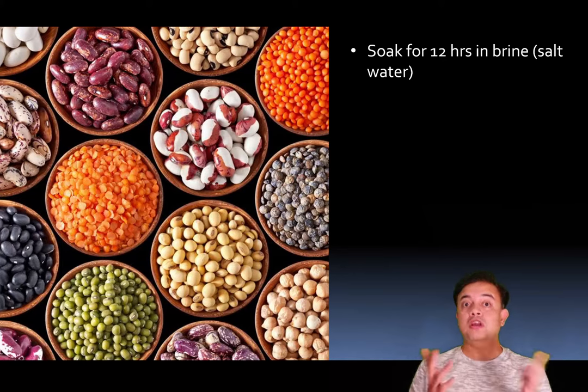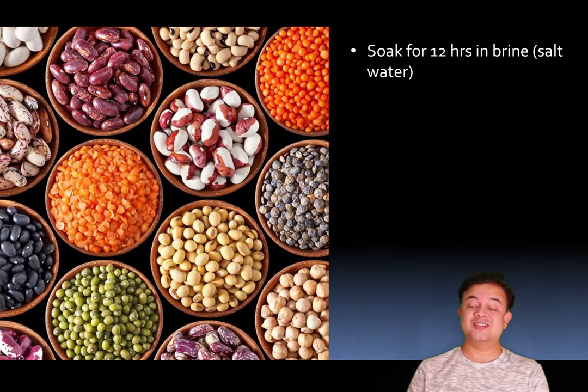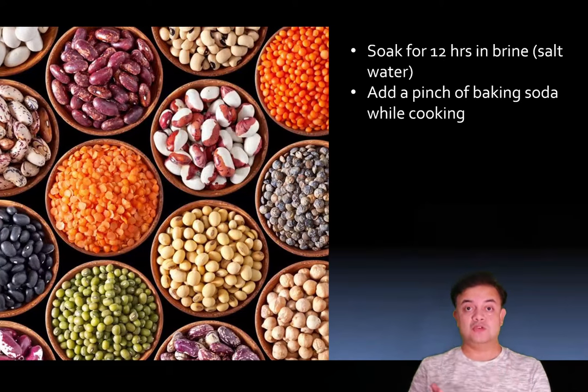Soak in brine. Instead of simply adding salt while cooking, you should add salt while soaking itself. Then while cooking, add a pinch of baking soda — that also helps to disintegrate the skin much more easily. Adding baking soda makes the cooking liquid slightly alkaline, and an alkaline environment is very conducive for the degradation of polysaccharides. There is science behind it.